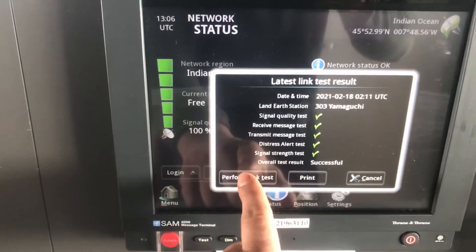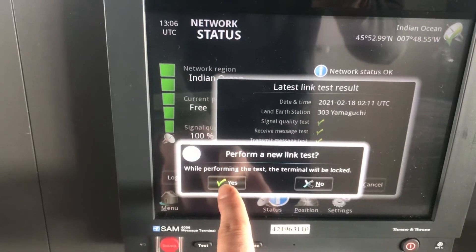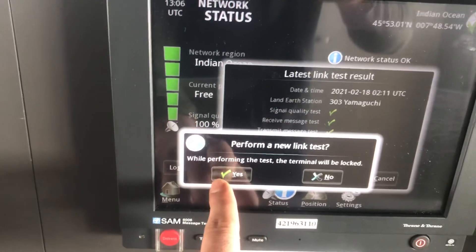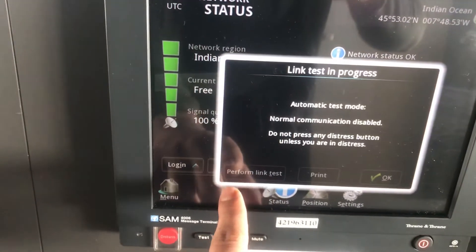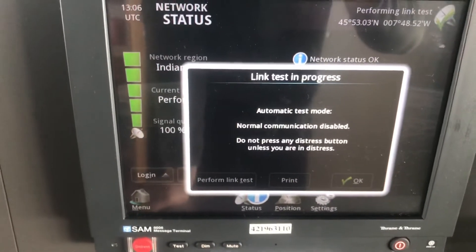To start a new one, perform link test. While performing the link test, all normal communication is disabled — only distress communication is available. This message says: normal communication disabled, do not press any distress button unless you are in distress.